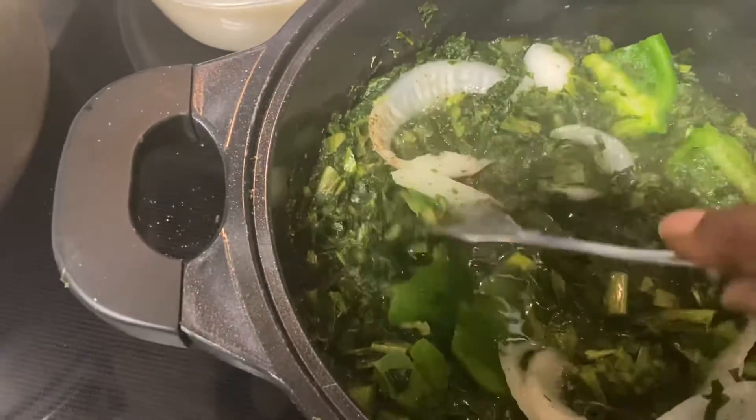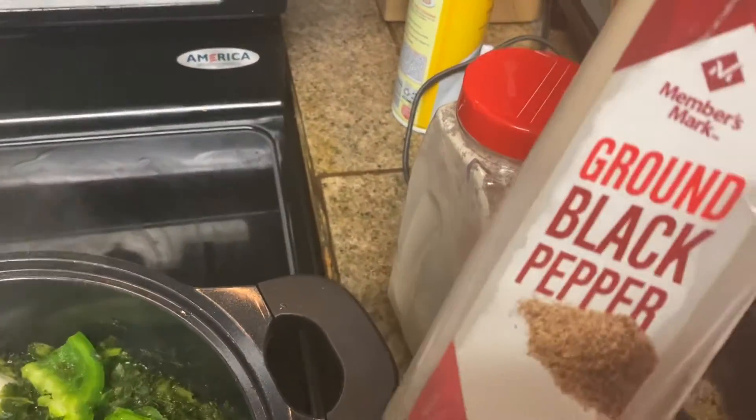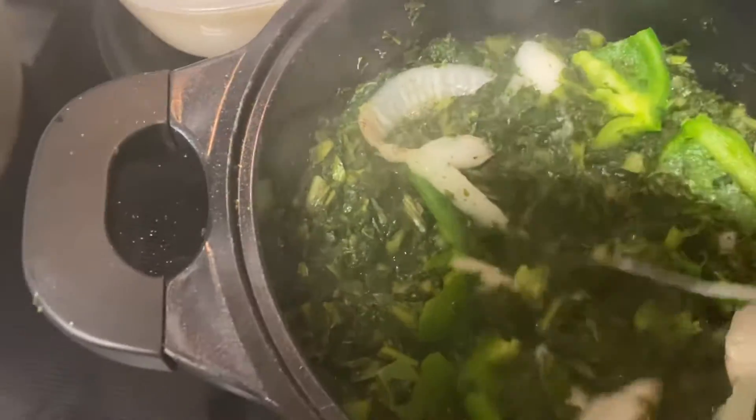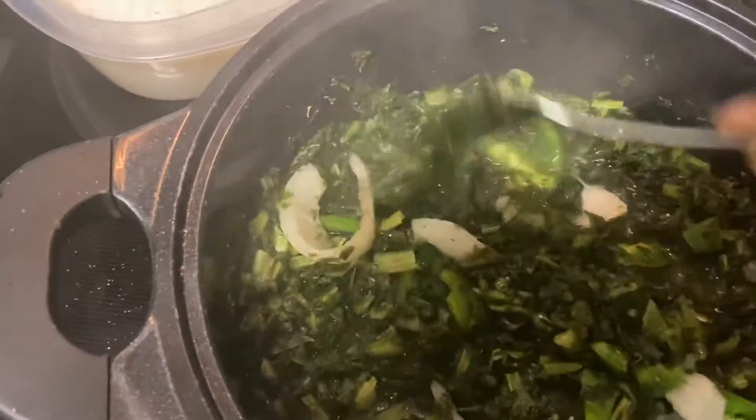We got some kale greens going. I put some black pepper in there — as you can see my black pepper — I use some black pepper in these kale greens, and cut up some onions in there and some bell peppers. This is dinner for tonight.